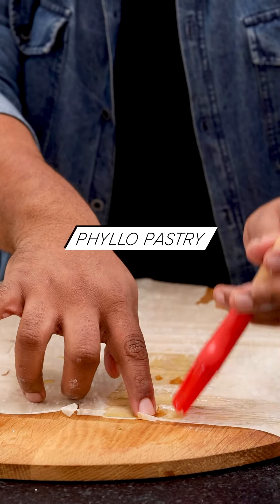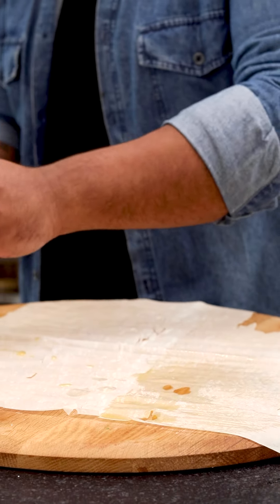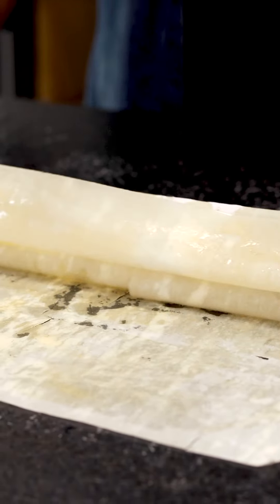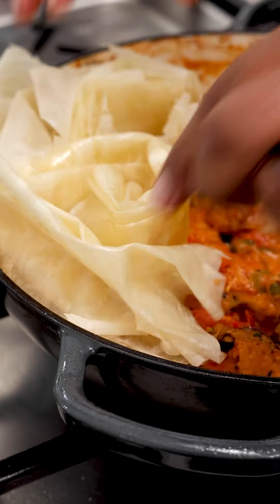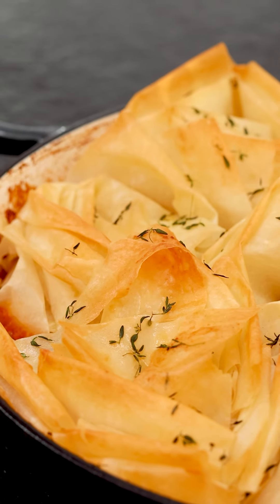Brushing your pastry with butter is what gives you that beautiful golden colour and the serious crunch. Fold over, fold back, and keep on doing that to get a fan kind of texture. The last thing we need before it goes into the oven is a little bit of thyme. I just love the way it looks coming out all toasty and fragrant and delicious.